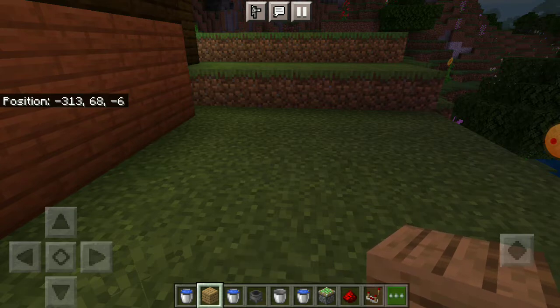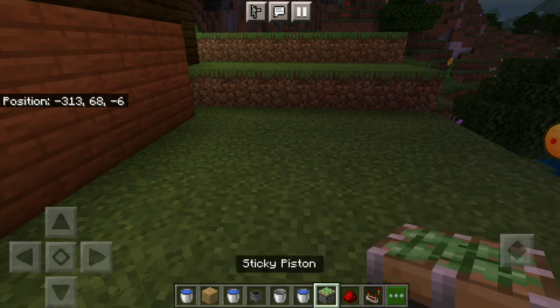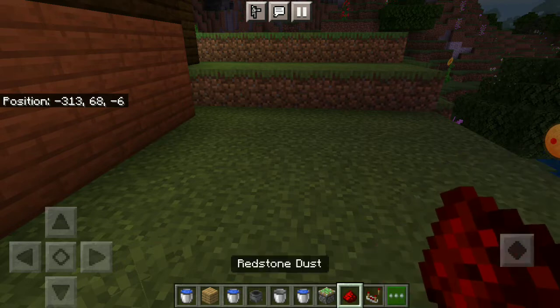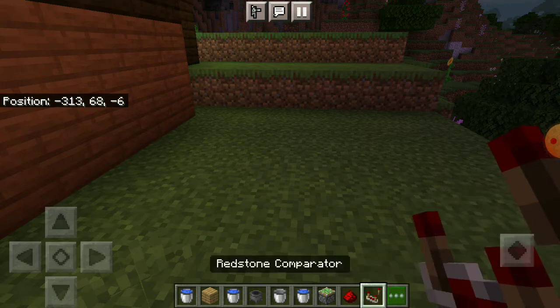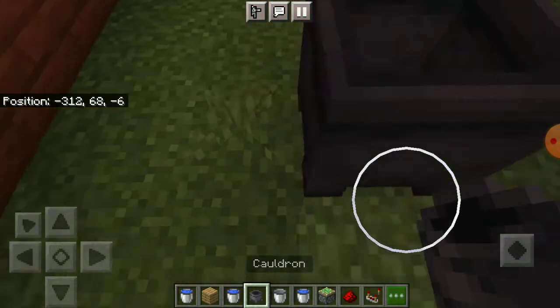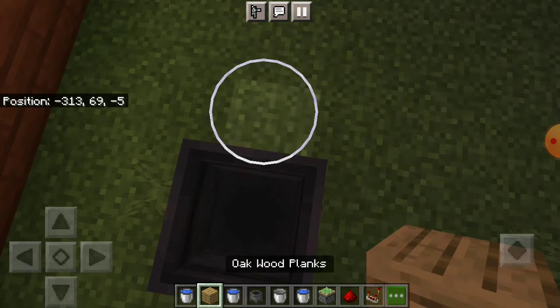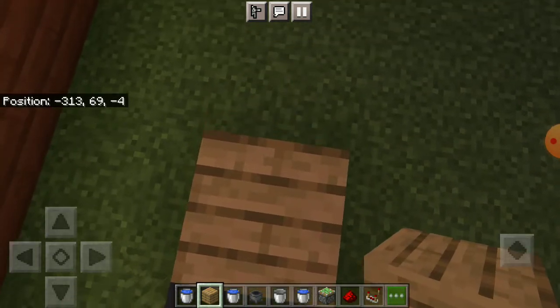Here are the materials you need. You need any type of block — except pistons and stuff like that. You also need a cauldron, an empty bucket, a sticky piston, redstone dust, and a redstone comparator.